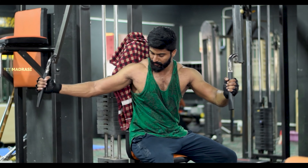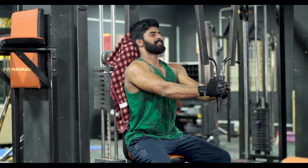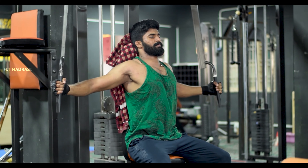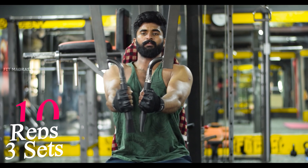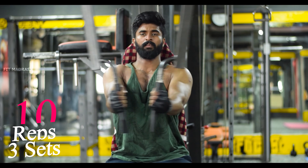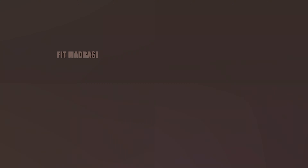Now we will talk about the first workout: Pec Deck Flies. This workout is performed on the Pec Deck machine. If you perform this workout, you can develop the inner chest line. Usually, if you perform with shoulders parallel to shoulders, there are many chances of shoulder injuries. You should perform with hands parallel to the middle chest.